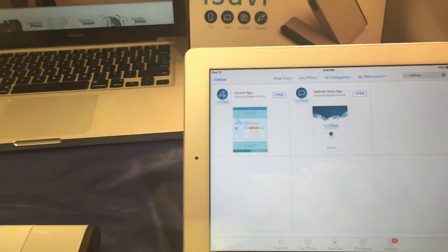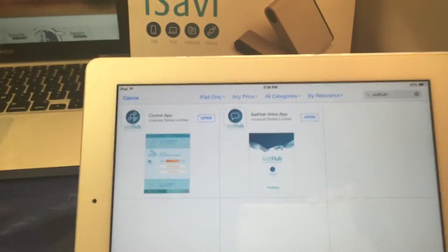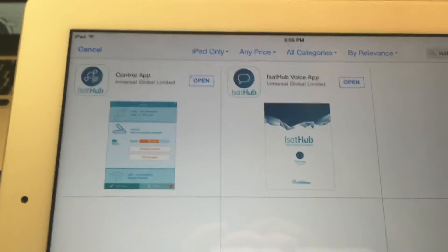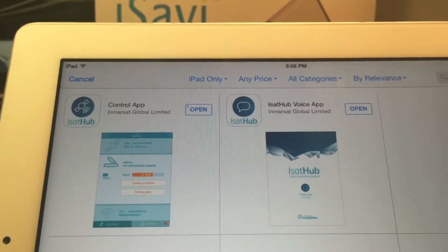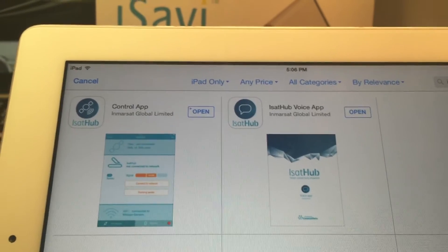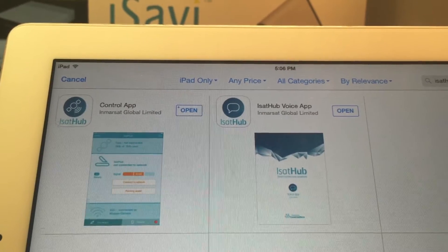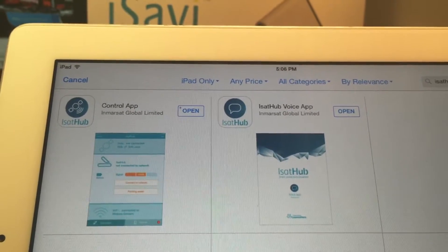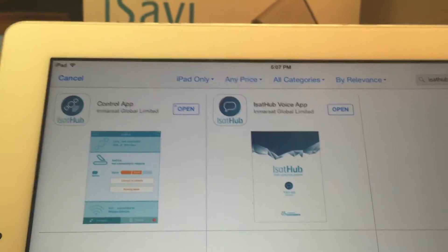If you're using a smart device, download the applications you need to control it. There are two applications: one is the control app, the other is the iSatHub voice app — they're kind of self-explanatory. The voice app is the one you'll use when you make phone calls. The control app is the one you'll use when you want to get on the internet or control any of the settings for your device.